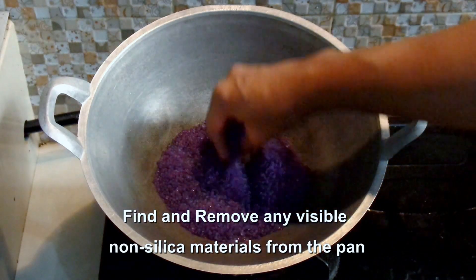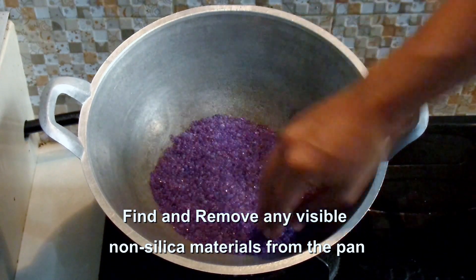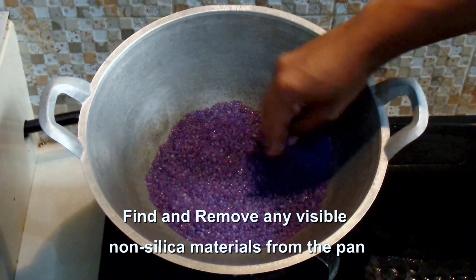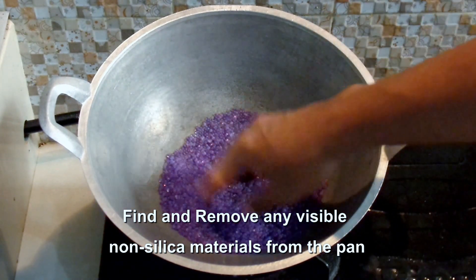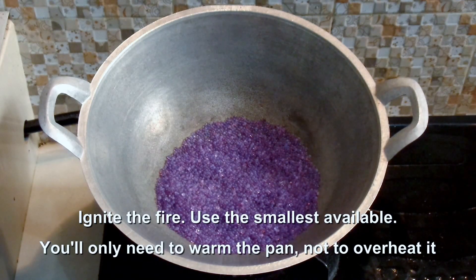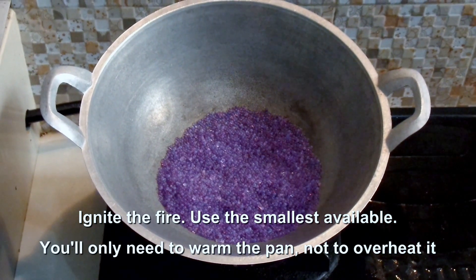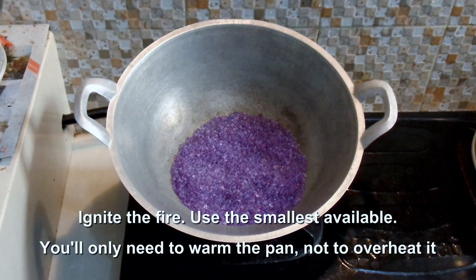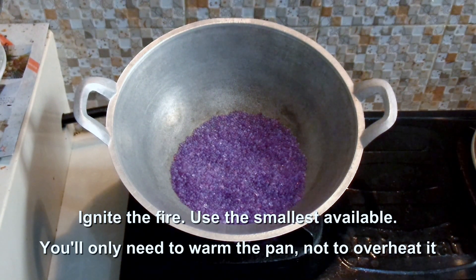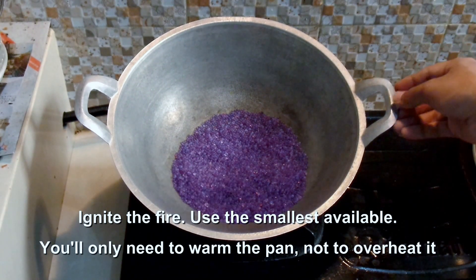Now we can start the fire. Try not to use too much heat — just a bit, so that it has enough heat to dry the silica gel.